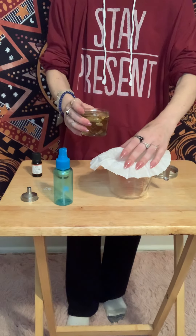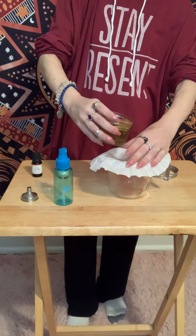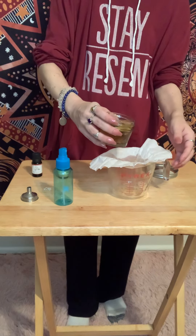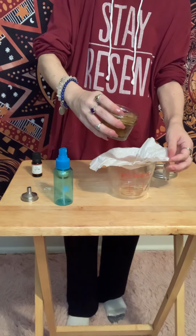So, I'm just going to hold this here. Normally, you can use a rubber band, but I couldn't find one to save my life. So, I'm going to have to slowly pour this, because it does take longer when you use something like this, as opposed to cheesecloth or a sieve.